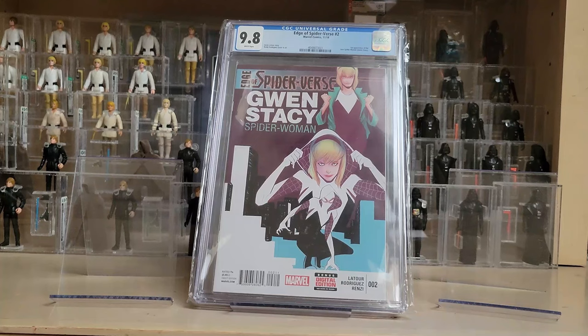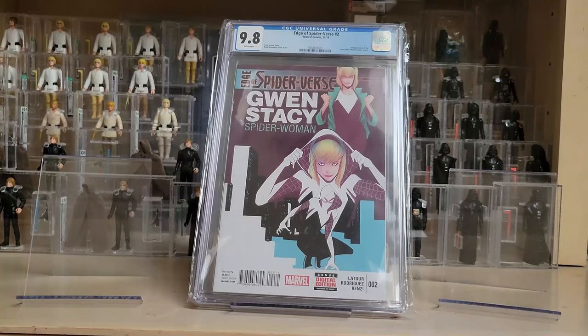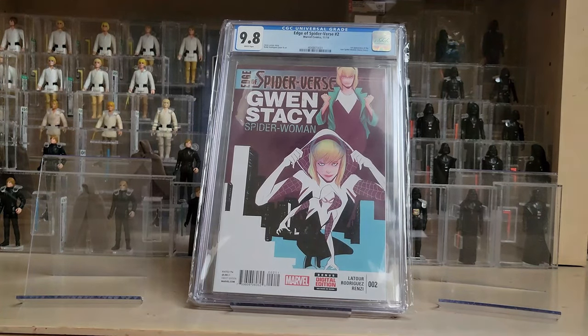Next up I have a couple of Spider-Man and Spider-Verse related comics. The first one was an incredible gift from Patreon supporter and good friend Jason W — this is Edge of Spider-Verse issue number two from 2014. I love the Spider-Verse animated movies starring Miles Morales and Spider-Gwen. I thought they were some of the best animated movies ever made — I really enjoyed both Into the Spider-Verse and Across the Spider-Verse.